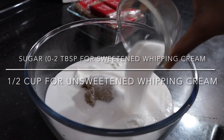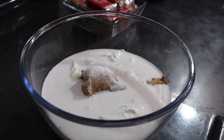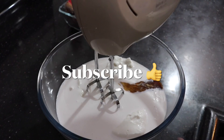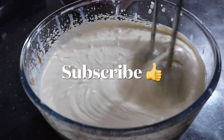Next we need to add in sugar. My whipping cream is already sweetened so I'm not adding much — just two tablespoons, but even that is too much. So if your whipping cream is sweetened you can completely avoid the sugar. If your whipping cream is not sweetened you can add around half a cup of sugar, or more if you like it extra sweet. I've also added in a tiny bit of vanilla extract and then I'm whipping it all together.